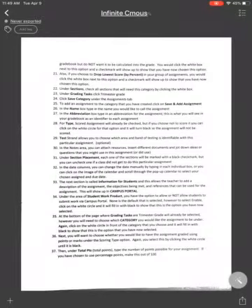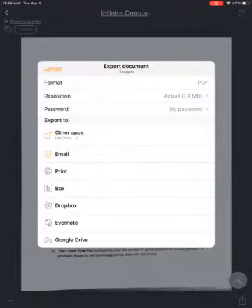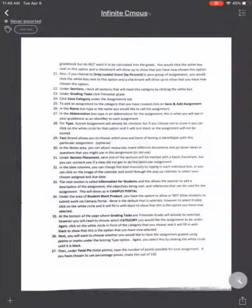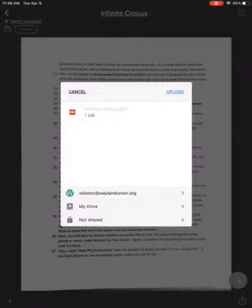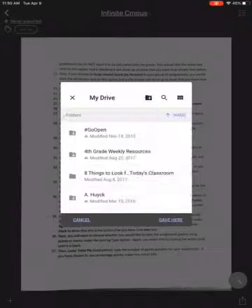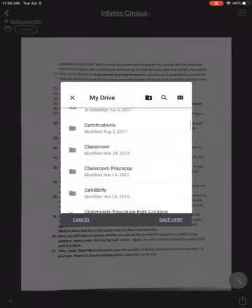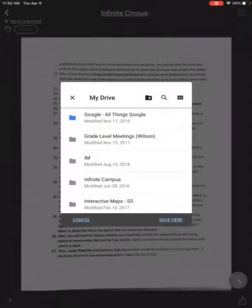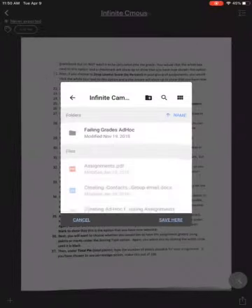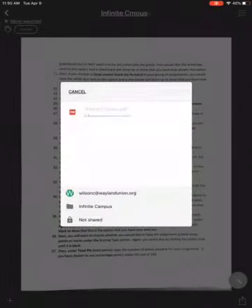Now on the bottom right hand corner there is the share out. I'm going to tap on that and it's going to offer other apps. Because I want to save this in my Google Drive, I already have a folder in there for Infinite Campus. I'm going to save here and upload, and now I can get rid of the sheets because I don't need those anymore.